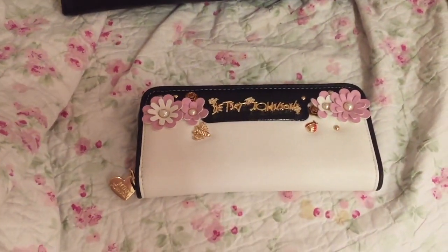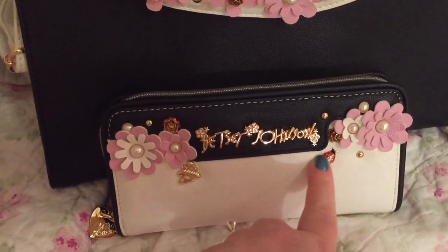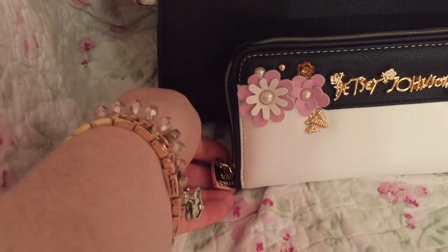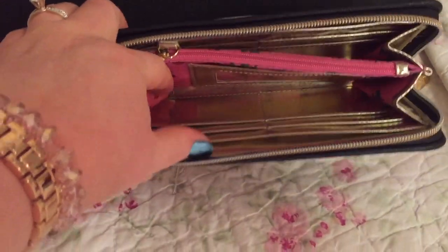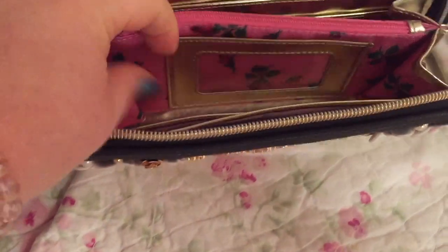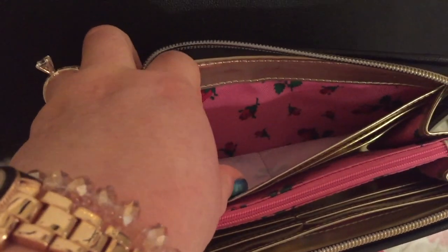The wallet also has a pretty flower detail and a little ladybug. Hard zipper pull. Let's see if we can get this open with one hand — very easy zipper. And your normal setup within the Betsy Johnson wallet: a compartment here, card pockets, clear ID window, more credit card slots, and another pocket. The back is plain.